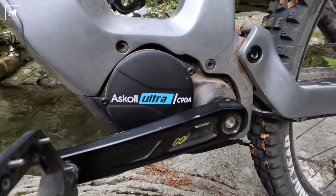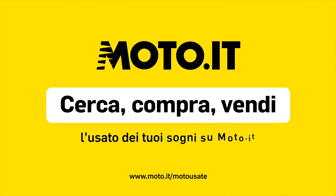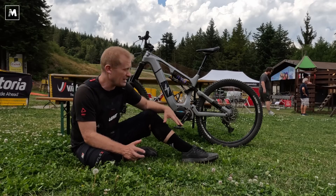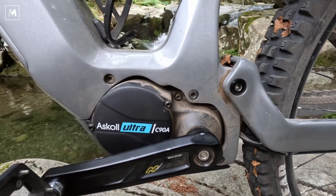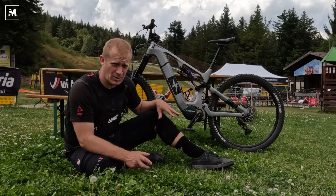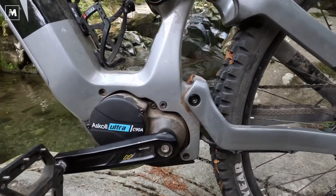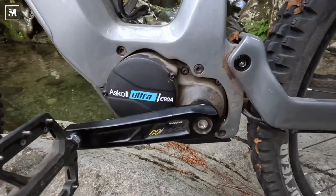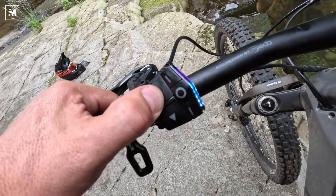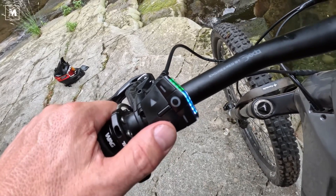The specifications of this motor are very important. This is an engine with 2.9 kilograms of weight. There is a torque of 110 newton meters — one of the most powerful engines available on the market. These powers come in boost mode; you can activate them while pedaling and give a 30-second pulse of this maximum. The normal average torque is 90 newton meters.